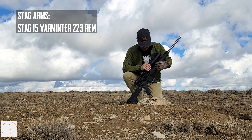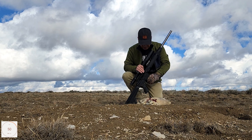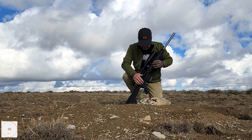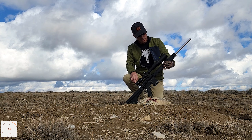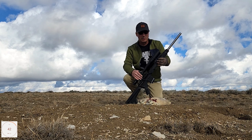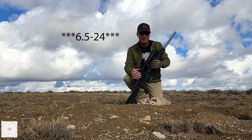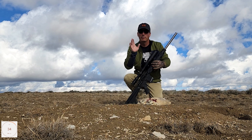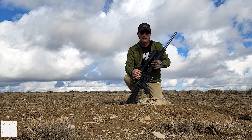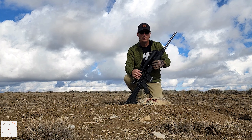The setup is the Stag Arms with the A2 stock, a regular Magpul magazine, and a Hogue grip — that's how it comes from the factory. I'm using my Vortex Viper 6.5 to 20 by 50 scope. I was dialed down to around 18-20 power because I didn't want a lot of shake when shooting off posts. Staying steady at max power is difficult.